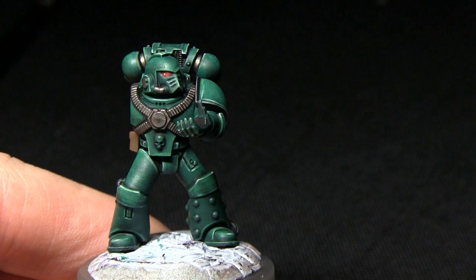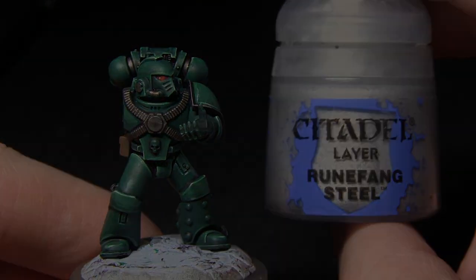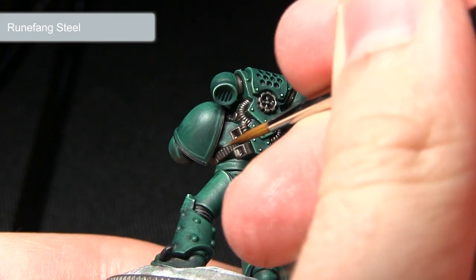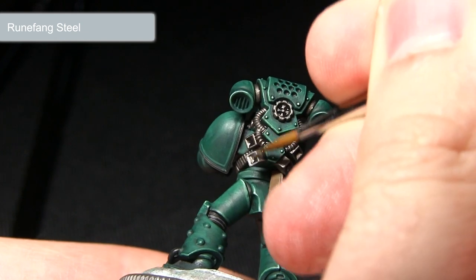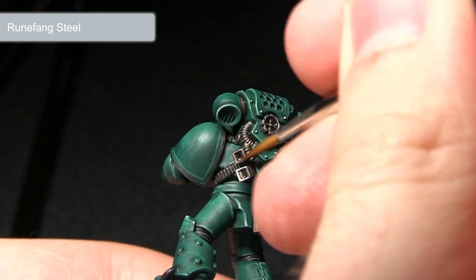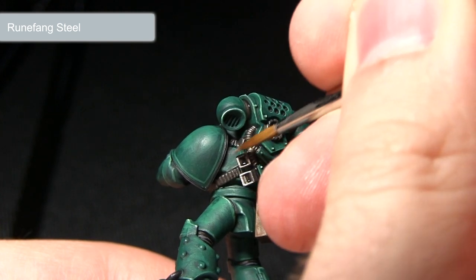Once the wash is dry we can now move on to highlighting the silver areas, and for this we'll be using Runefang Steel. Using a detail brush I'll just be concentrating this highlight onto the raised edges of all the metal areas, such as these vents, running the brush lightly along the edges to create a lighter edge.